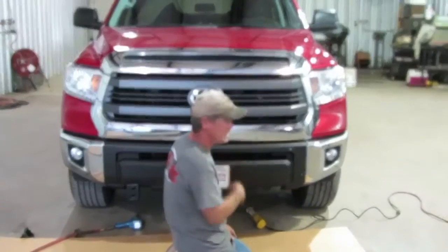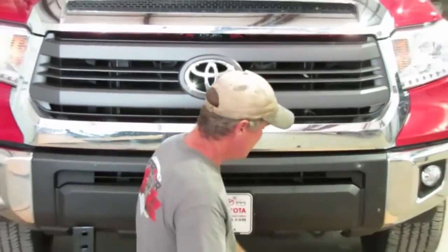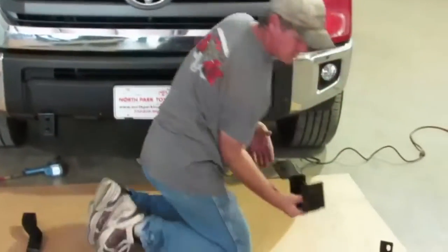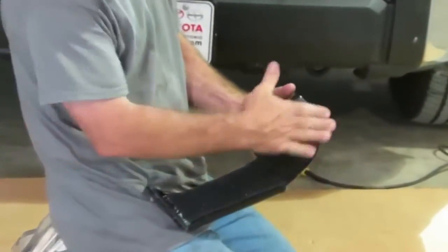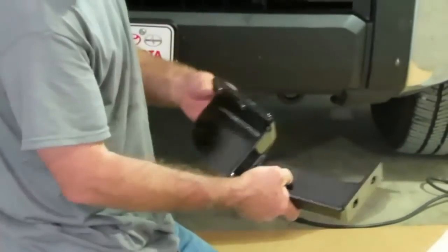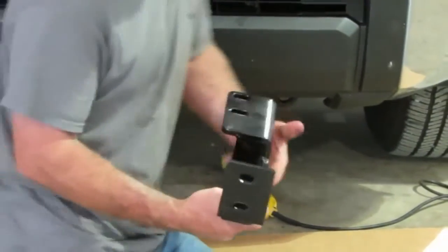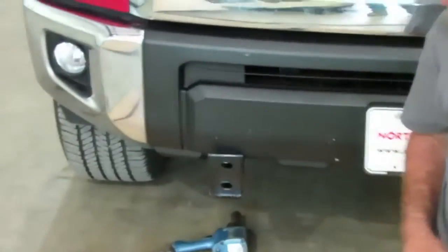We have the 2014 current Toyota Tundra here. We're going to show you how to put the grille guard on. This is the bottom bracket here. The side that's got the face plate is going to go to the outside. The hollow part will go to the inside. We've already put one bracket on to show you how they go on.